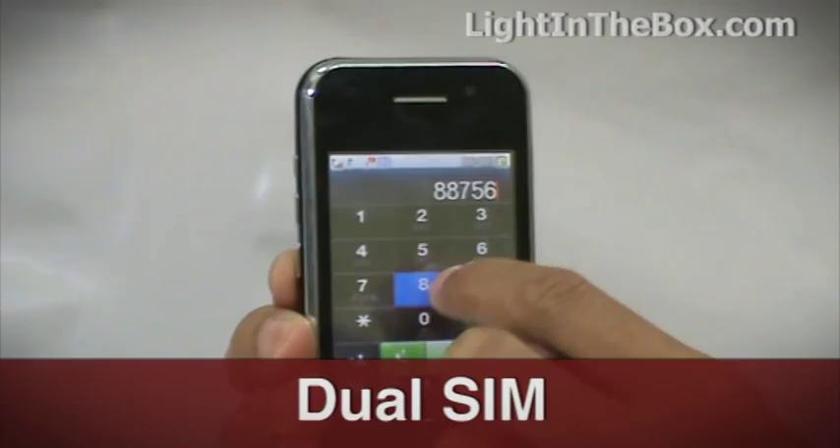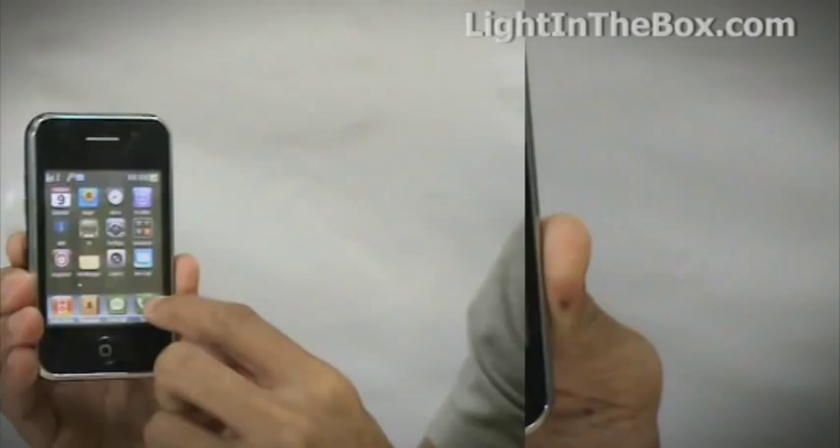And the fact that this phone has a dual SIM function means you can insert two SIM cards into it — it's like having two phones in one.